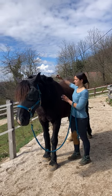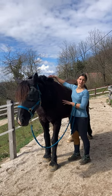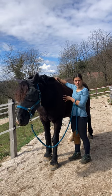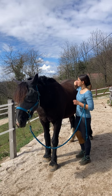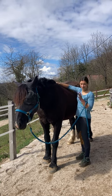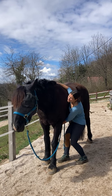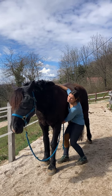This is a nice move for the thoracic sling and addressing the nervous system. We are going to be rocking her torso between her front legs. I place one hand on the withers, another on the sternum just behind the elbows, and I gently rock her left to right.